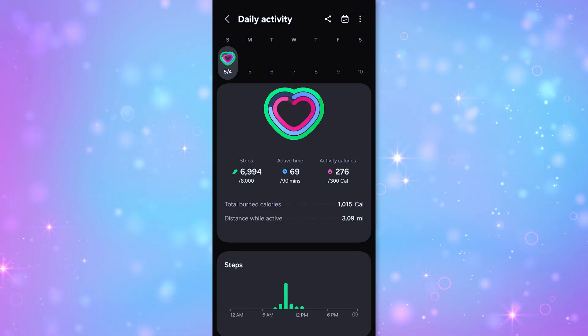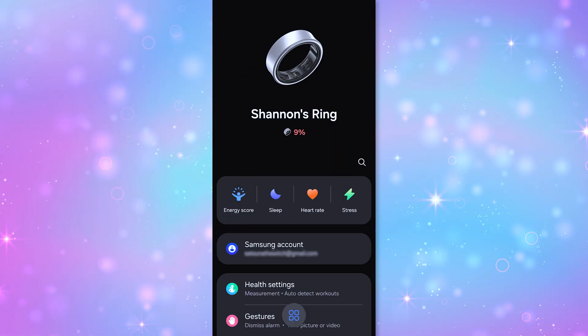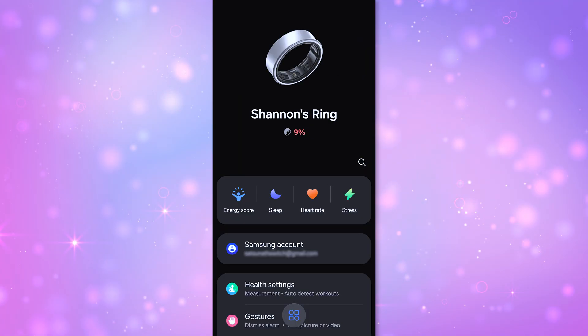In terms of battery life, I put both my Samsung Galaxy Ring and my Ultrahuman Ring Air on at 1 PM at 100% battery on April 29th. The Ultrahuman was down to 7% on May 4th at 11:30 AM—about five days. The Samsung Galaxy Ring was at 9% the same day and time, so just a 2% difference there.